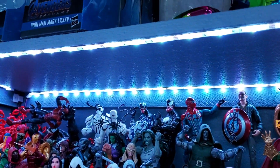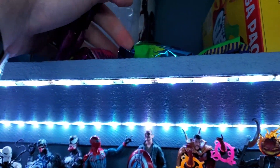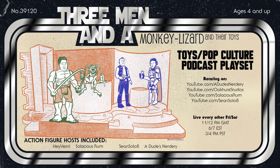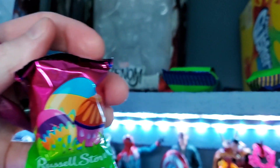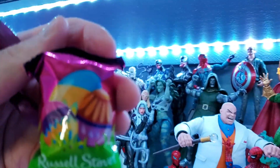I was actually looking to see if there's a way I could hang her from up here and maybe have her just dangling down — and look what I found. Anyone who watched Three Men and a Monkey Lizard last week is going to get a kick out of this: I found three Russell Stover chocolate covered marshmallows that I hid in a stash up here. So I'm going to have some treats while I finish off this display.